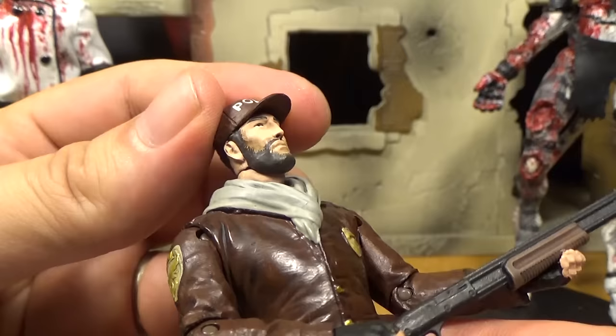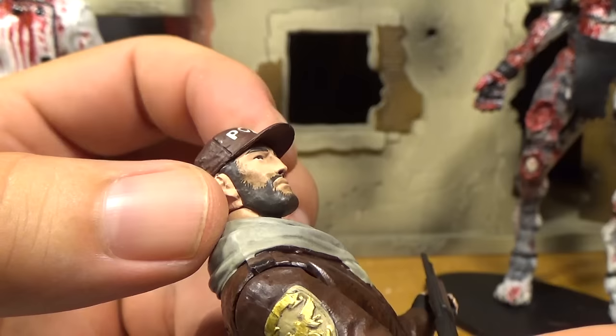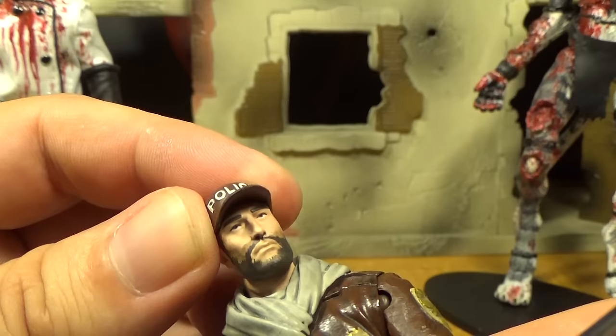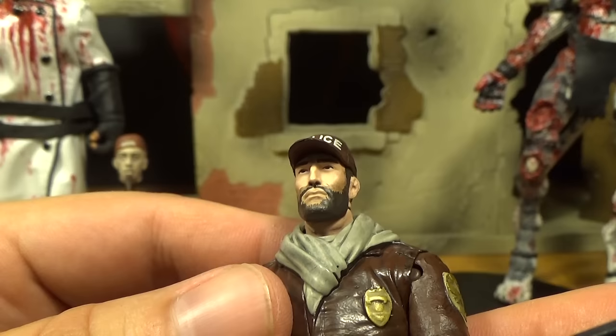It says 'police' on the hat. Like I was saying, his beard is a little messy — where it's dark it's fine, but there's this light stuff painted around it that just looks dirty. On one side it's a little higher than the other. And I'm not sure if he's supposed to be looking at us or to the side, because it looks like he's looking to the side a little bit.